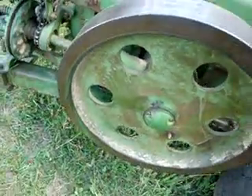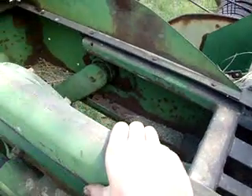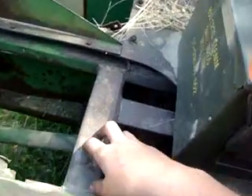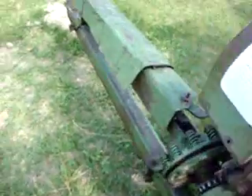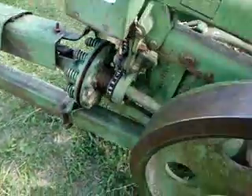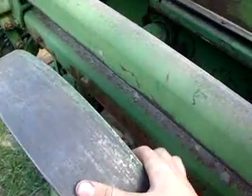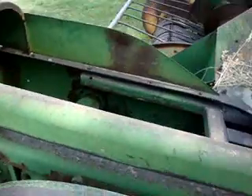And the reason for this big flywheel on here is because as the plunger's going back and forth, it's quite a shock load. When the plunger hammers the hay in there, it's quite a shock load on the PTO shaft and gears in the tractor, which would be bad for them. So this big flywheel takes up a lot of that shock load. When you're putting a big wad of hay through there, you can kind of hear the tractor lug down every time the plunger goes through, but not very much.